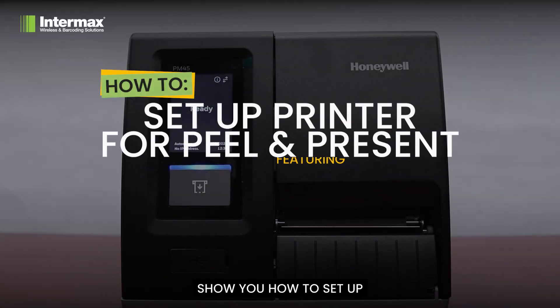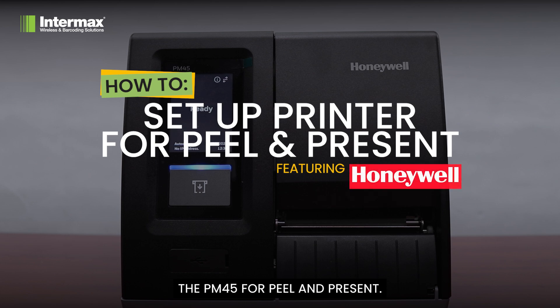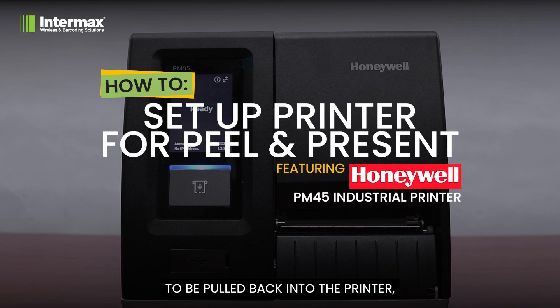Today we're going to show you how to set up the PM45 for Peel and Present. This allows the backing paper to be pulled back into the printer, avoiding you having to peel each label separately.